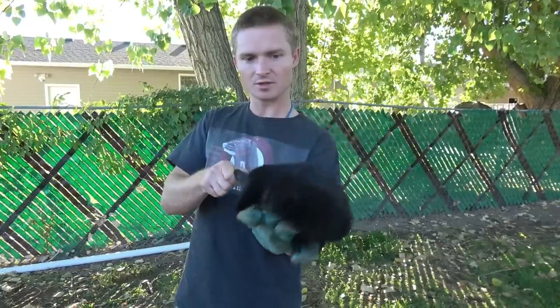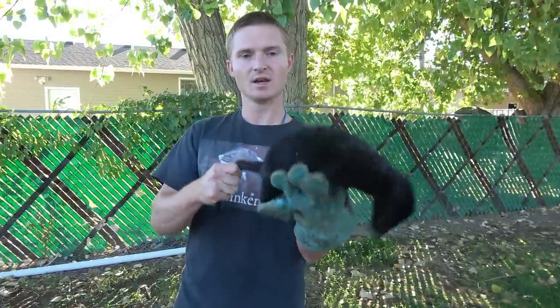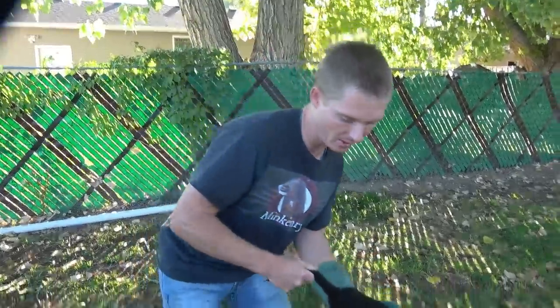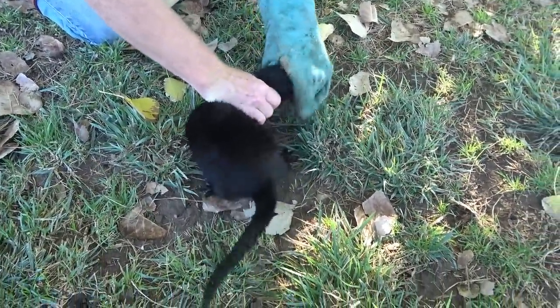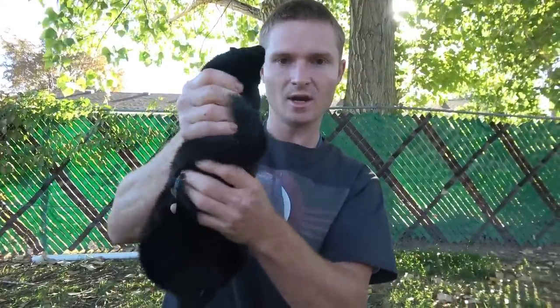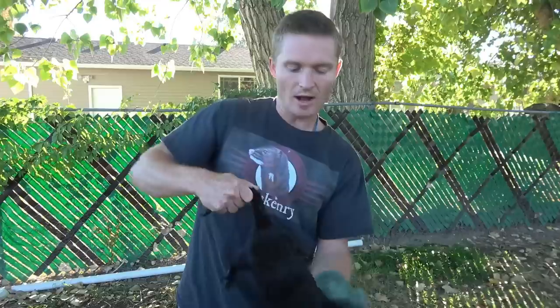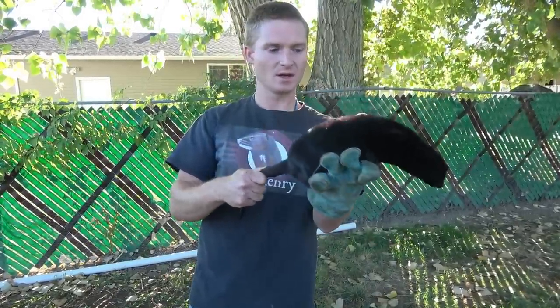Is holding her tail her favorite thing? No — she'd rather be loose and running free. But it's different than grasping her around her body. Even though she's been accustomed to being grasped around the body for a long time because of putting a harness on her, look at how she stresses out when I restrain her around the body. She's struggling a little bit. Because she's had a lot of handling work, she's not struggling that bad — you can tell she's annoyed but not totally losing it.